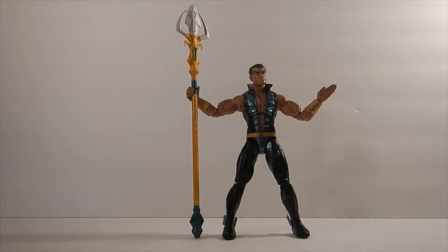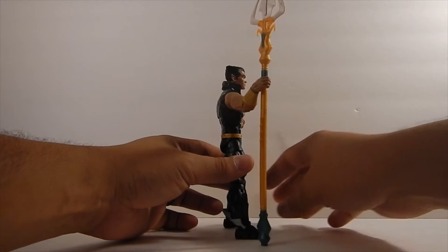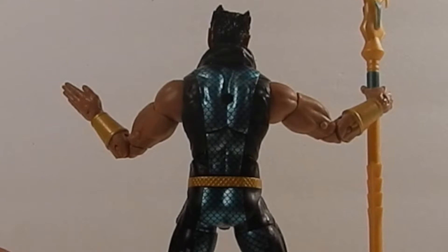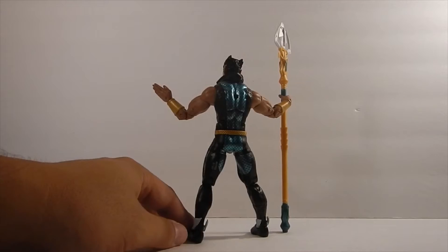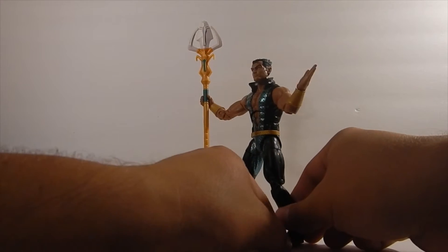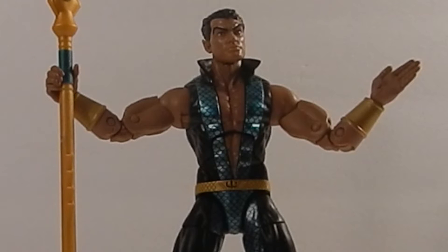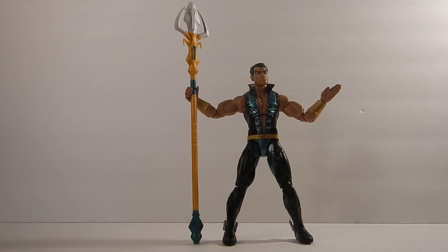Let's talk briefly about the paint. I'm going to zoom in a little bit — the detail on his vestment is absolutely insane, with those light blue scales that divide perfectly between the black, as you can see on the front. The skin tones on Namor are absolutely incredible and they don't blend at all. The gold on his cuffs and hands also looks great. All in all, an awesome figure.